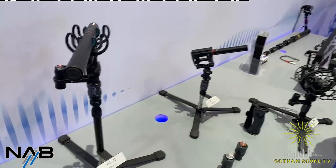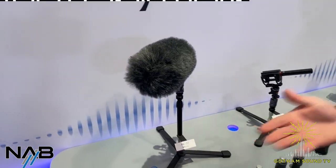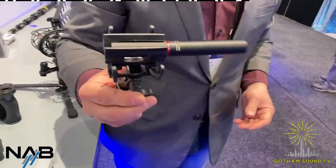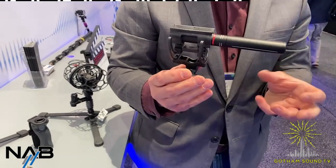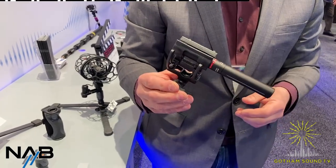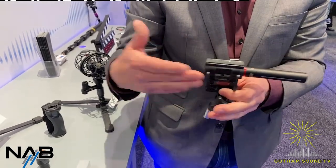There's also a shorter version. The HC-22 is the standard length, similar to a CMIT or 416 length. And then the HC-15, which is just sort of miniaturized — same exact capsule, just a shortened interference tube. So it's not going to be as directional, a little wider spread as you'd expect for a shorter mic. You can put it on a camera and it makes things a lot easier.